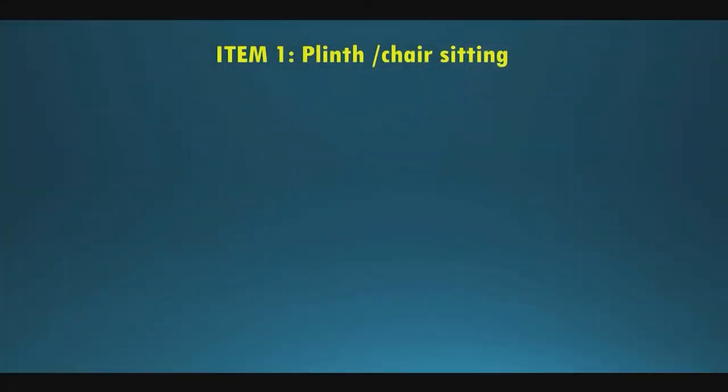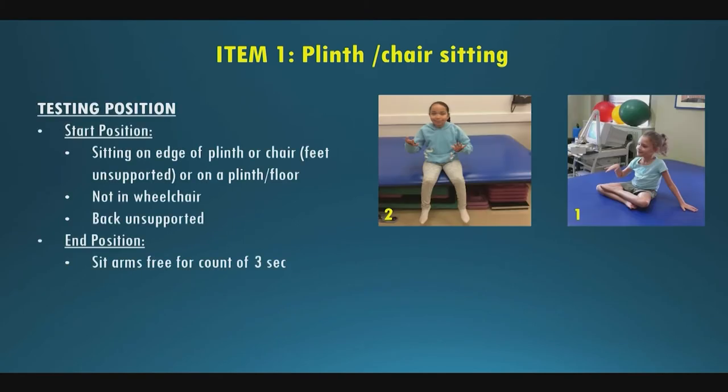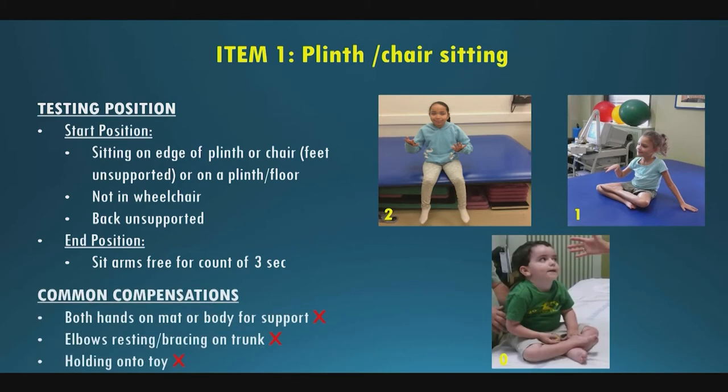Item one is plinth or chair sitting. The start position is sitting on the edge of a plinth or chair, feet unsupported, not in a wheelchair, back unsupported. We're looking for the end position of sitting arms-free for a count of three. A score of two is arms free; a score of one is with one hand down for support. Common compensations in SMA include putting both hands on the mat for support, elbows bracing against the body, or holding onto a toy — those score lower.